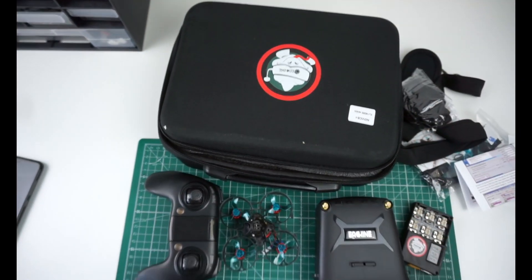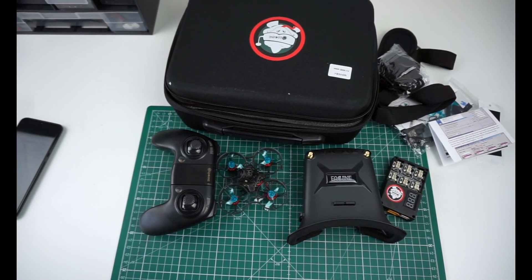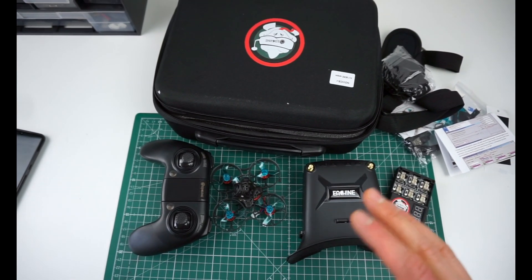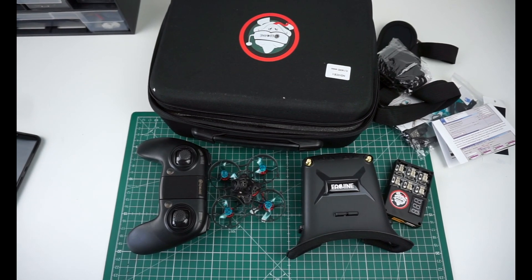That's what's in this box. You pretty much get an entire FPV set — I think this is everything you will need to get flying and get going.